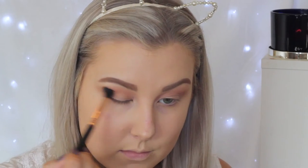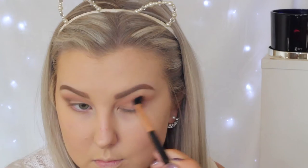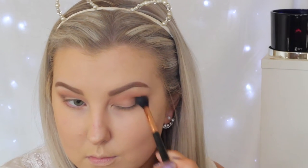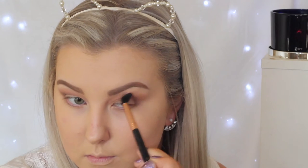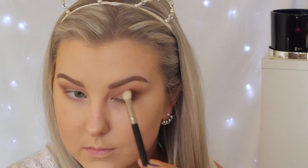Then moving on to Makeup Geek Mocha, I'm using the same brush and starting to do the same thing, except focusing it more in the outer corner and really blending it out into a winged-out kind of look. Then going in with a deeper brown called Americano, I'm using a MAC 217 brush, which is a little more precise, focusing this right in that outer V and really packing it on and then blending it into the other shades.